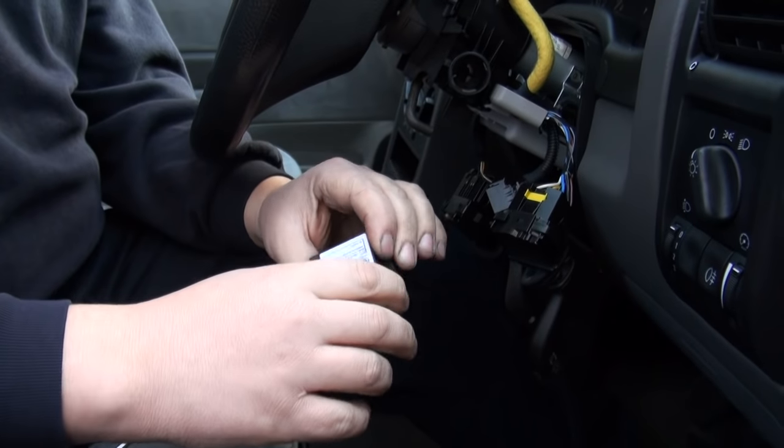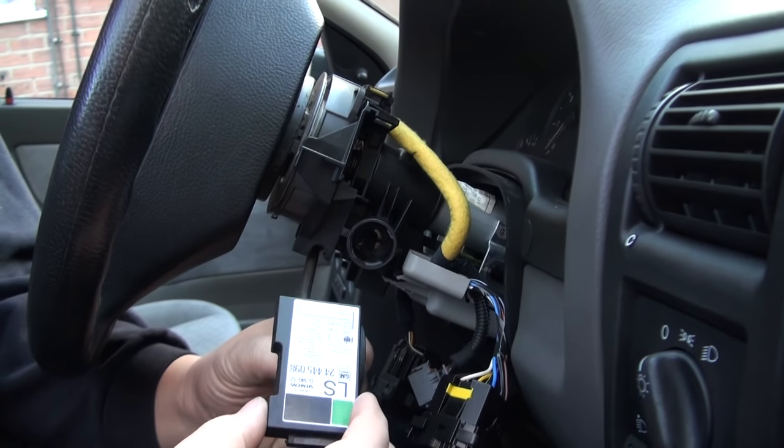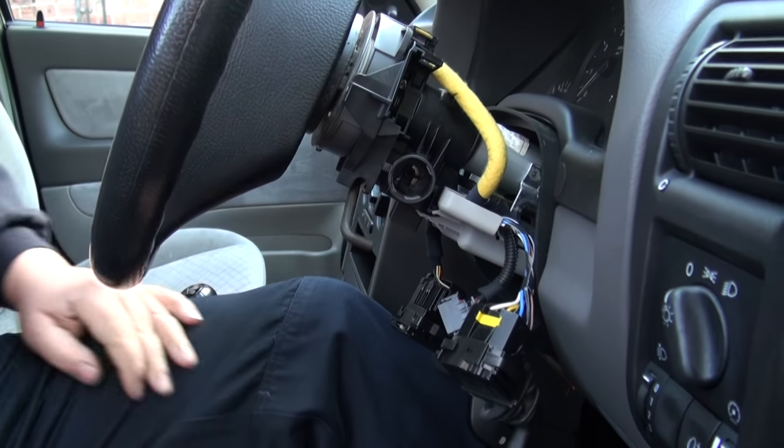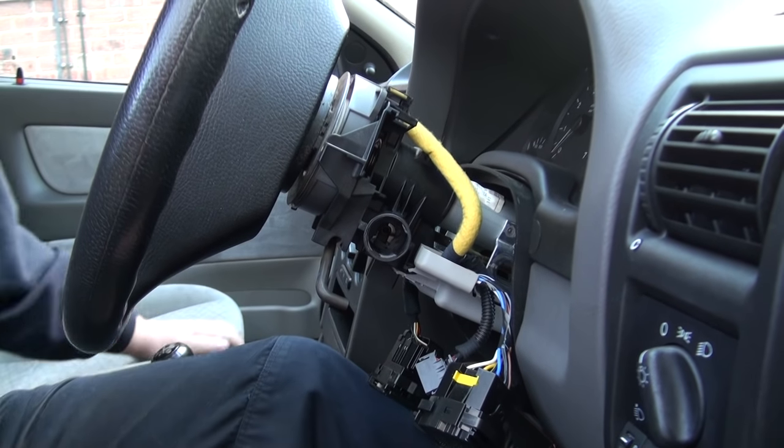There is a metal casing which is missing here. We have actually removed the metal casing that would have been covered around the key reader already. As long as you remove that casing first, then you will be fine.